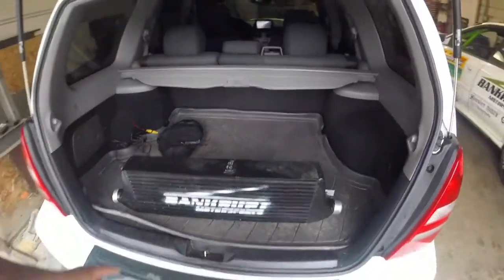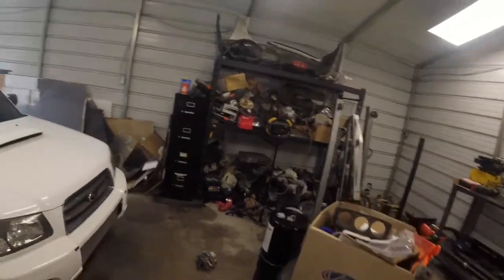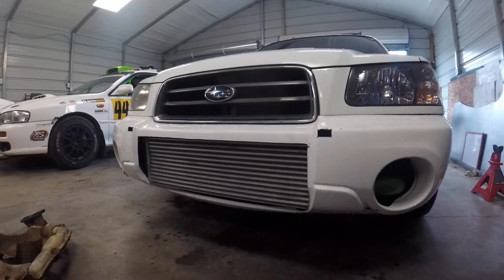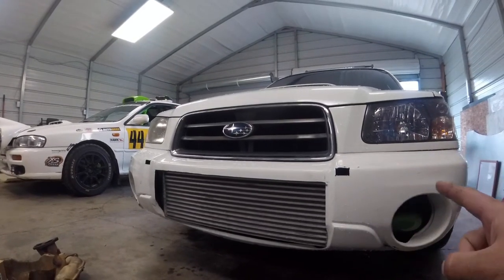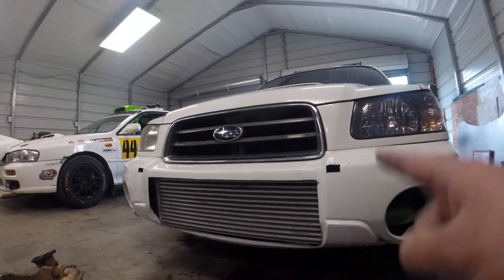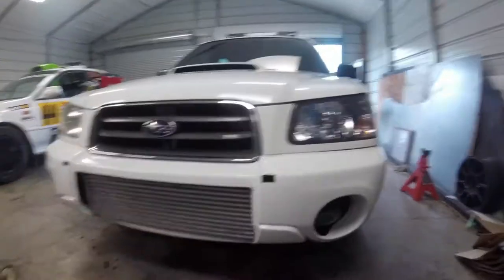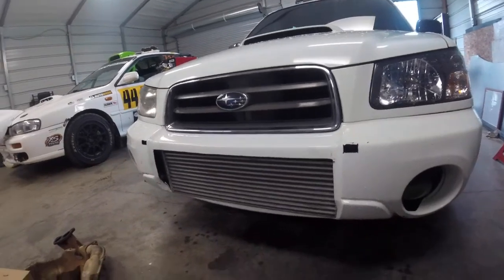We did switch to vibrant couplers because of the higher boost pressures — we were worried about blowing them off. Now I think I've got the biggest core that you can possibly fit on a Forester and still run a bumper. This is an enormous vibrant core. I tried to run a Garrett core but I could not find one lower than ten inches tall for a thousand horsepower plus rating. With these bumpers you can't go over ten inches or it won't physically fit. This one is 9.85 inches, and as you can see it is all the way to the very edge of the bumper and goes all the way up to the top. This is a massive five-inch-thick core, 26 inches long and 9.85 inches tall.